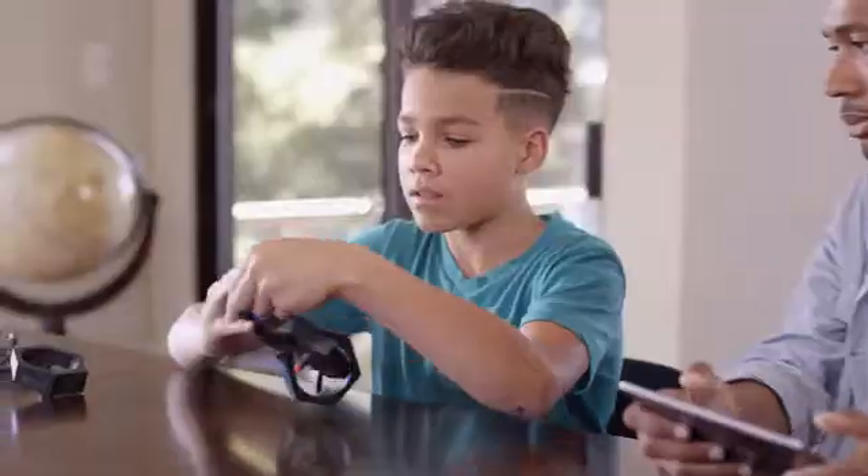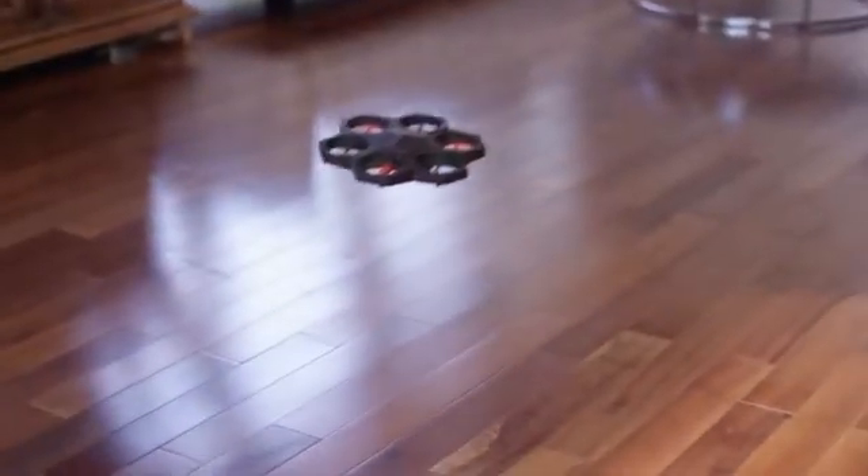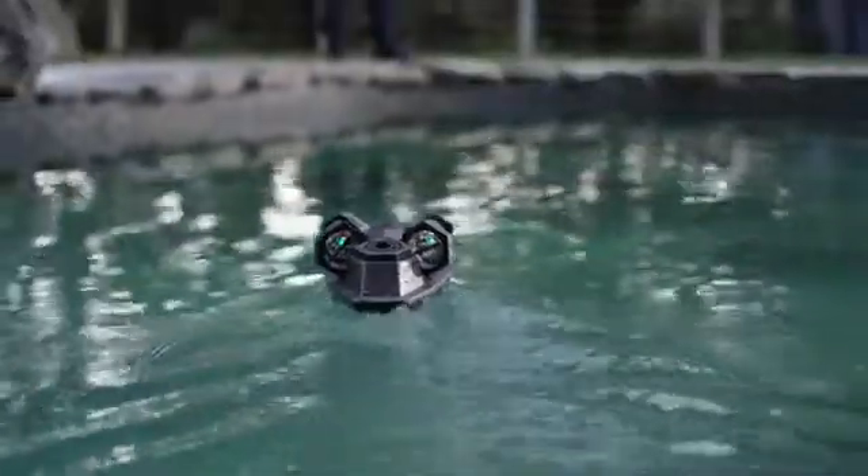Have some cool ideas of your own? AirBlock allows you to DIY so you can build your very own creation from scratch. With AirBlock, you're not just constrained to the air. Take to the land or sea by transforming your drone into a hovercraft and hover over smooth ground or even over water.